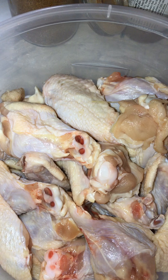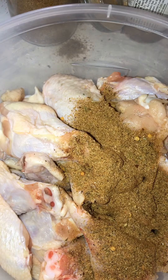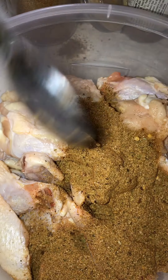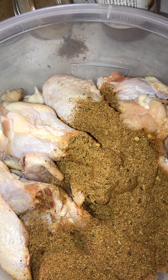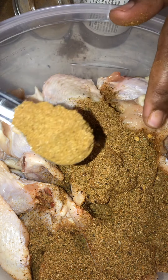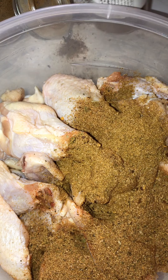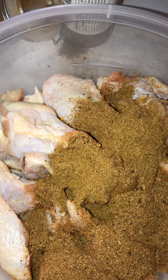I don't like to measure but I'm gonna measure. I'm gonna do two teaspoons of my jerk seasoning that I made — that's kind of mild — so I'm gonna use about two tablespoons of that. I'm also gonna use about two teaspoons of the Jamaican jerk seasoning that I bought, so I'm gonna put about one and two on there.